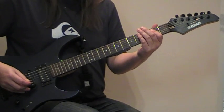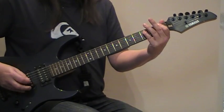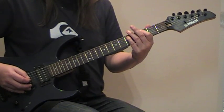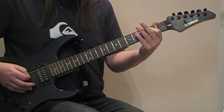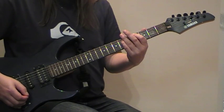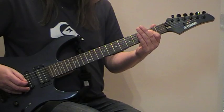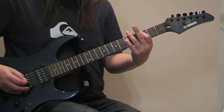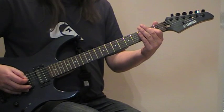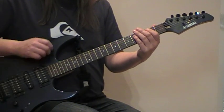There's the chorus. One time slow on that chorus — pretty easy, that's just all power chords. There you go.